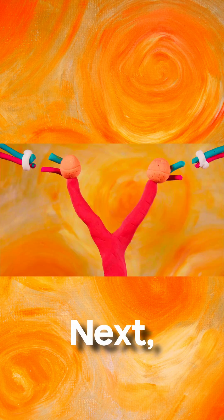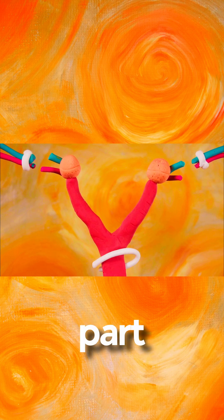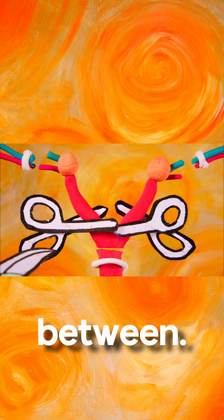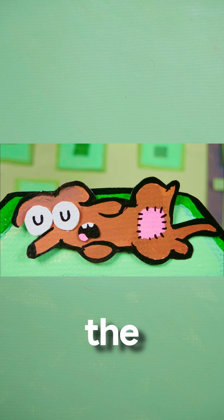Next, they do the same thing but on the uterus. They tie a string around the bottom part of the uterus, called the cervix, then clamp the other side and cut in between. Now everything is free! The vet removes the uterus and sews the pet back up.